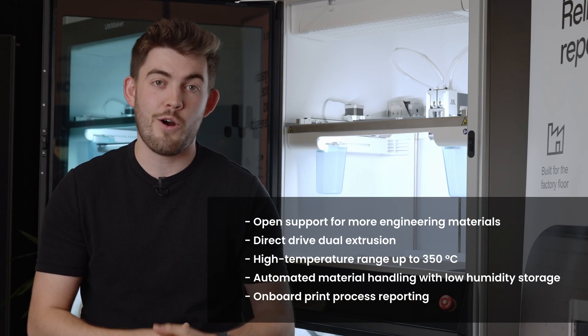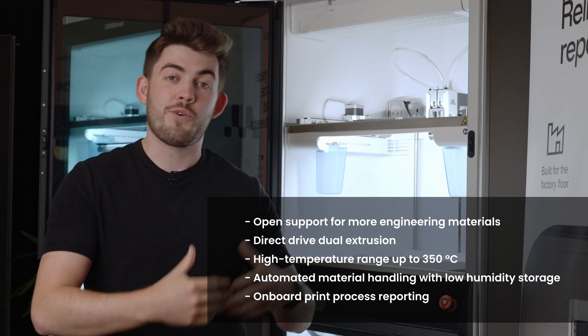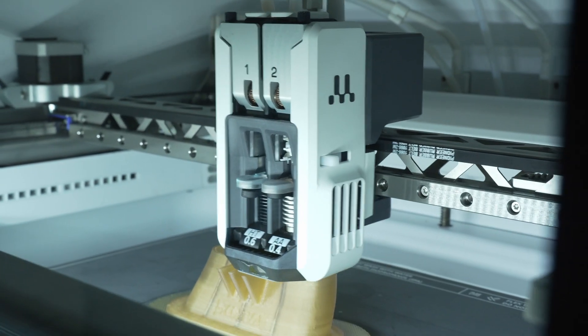All the materials we spoke about in this video are made possible on the Factor 4 due to a few significant upgrades. We've got a sealed door which means we can control the temperature on the inside much better. We now have a heated chamber so that we can raise that temperature and keep it at a sustained temperature for longer. We also have high temperature hot ends, allowing us to reach higher temperatures for longer with these brand new materials — meaning the Factor 4 is a significant upgrade over last year's kit.